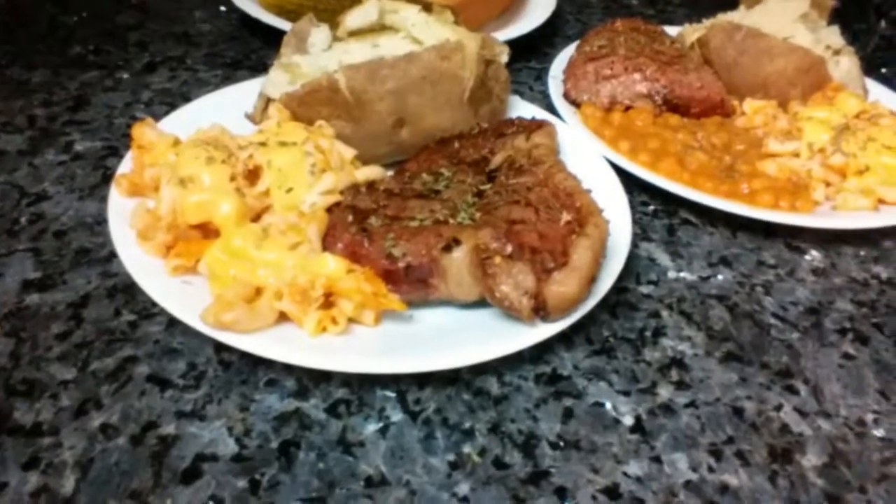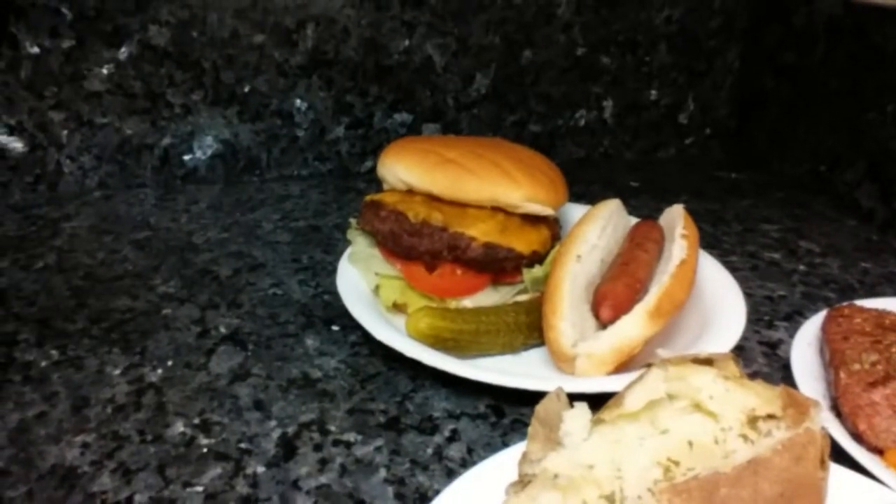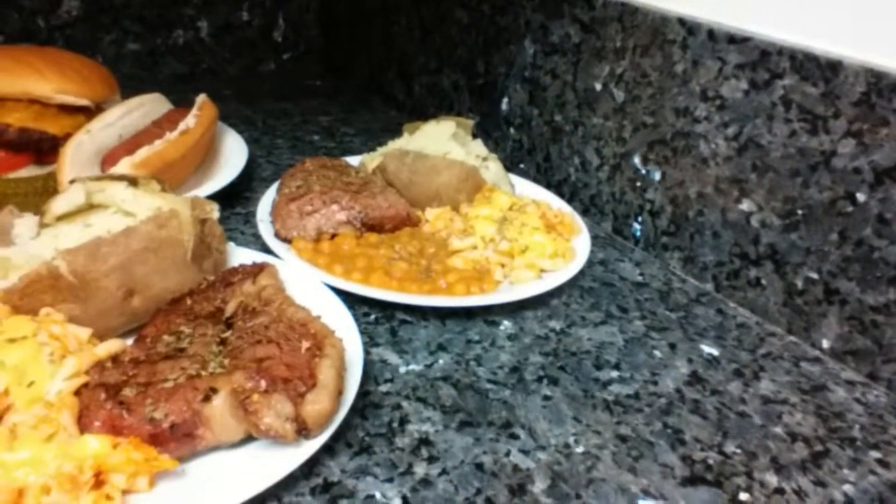Well, this is pretty much it — the final product. Got a hot dog, hamburger, showing you everything. Here's the steaks — check it out. There's the mac and cheese, there's that top sirloin, baked potato, hamburger with some extra sharp cheese, hot dog, baked beans. That's pretty much it. Happy Memorial Day weekend, you guys — thanks for always watching, take care, and like always, see y'all next time.